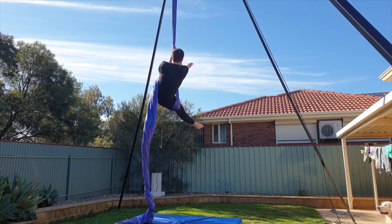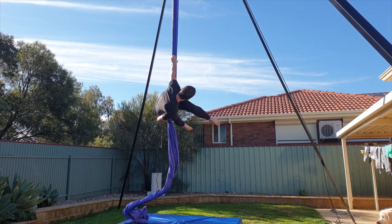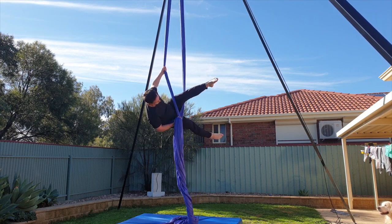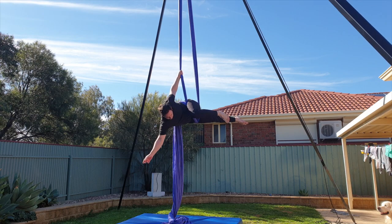We're going to start with a hip key, making sure you hold onto the tail tightly around your low back, reaching up nice and high to split the silks, and then your top leg is going to come up and through the middle. This is our first pose.